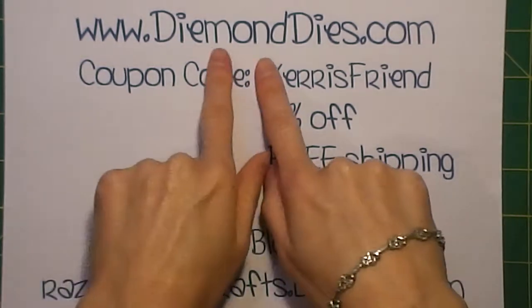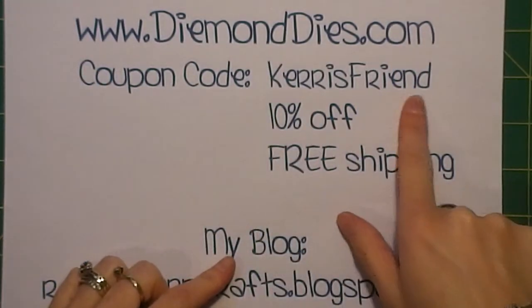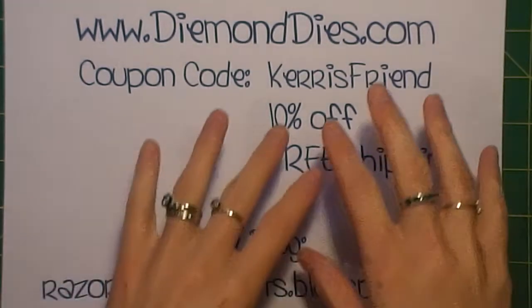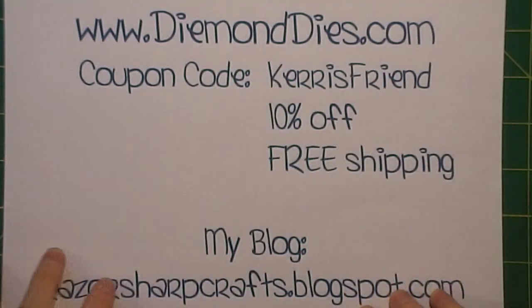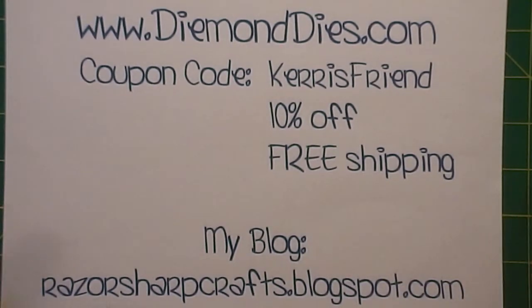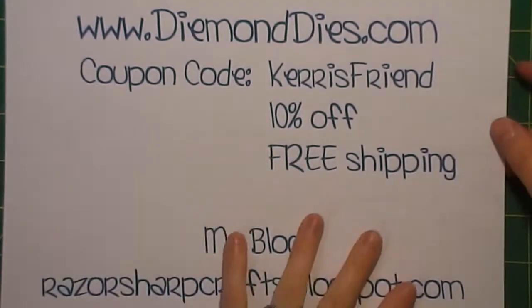The dyes that I used are from Diamond Dyes. If you use coupon code CARRIESFRIEND you'll get 10% off and free shipping. And this applies to any of the dyes on their site, including the Halloween one that they have out right now that's on sale. So definitely go buy some of their dyes because they're awesome.